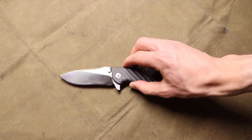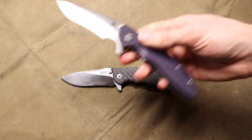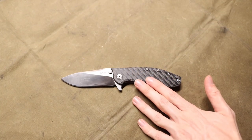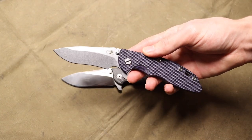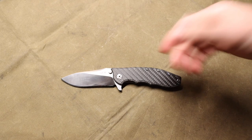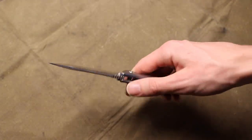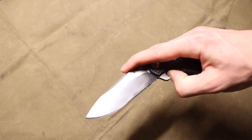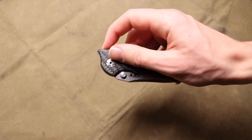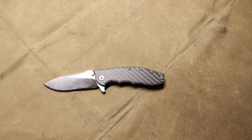That's probably my favorite part about ZT — you can get a wide variety of different blades from different manufacturers that offer a lot of the value of their home manufacturers. This ZT0562 is ultimately a Hinderer XM-18 clone and offers a lot of the design and ergonomic features of that knife. There are many other makers too — Ken Onion, even Strider to an extent, with some of Ken Onion's earlier ZTs included.